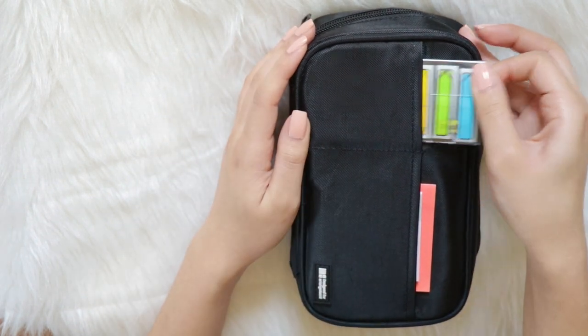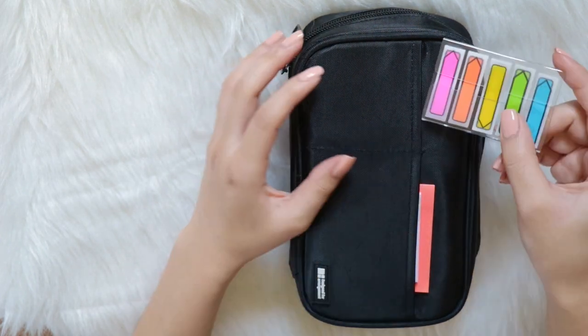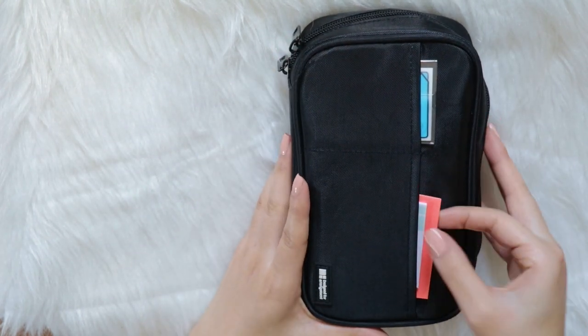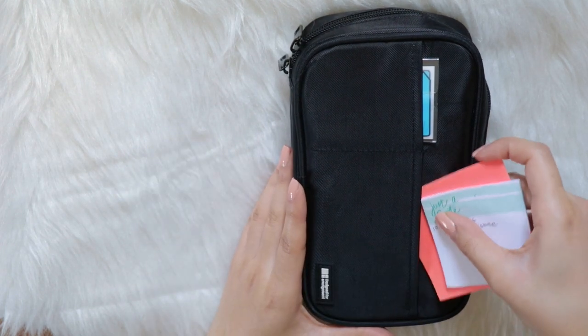In the smaller pouch I have some sticky tabs — page flags — so I can mark my notes. I have that right there, and then I also carry around sticky notes with me just in case. So my sticky notes are in here too.